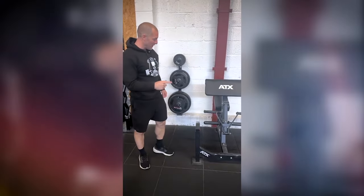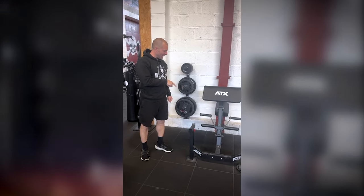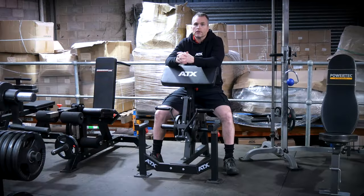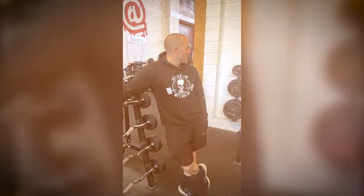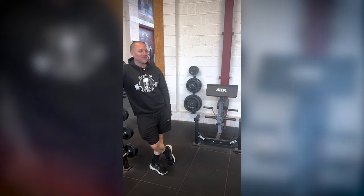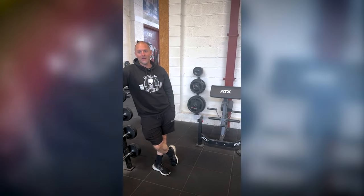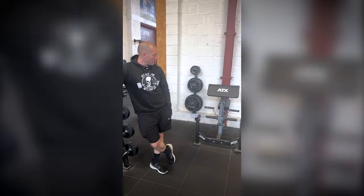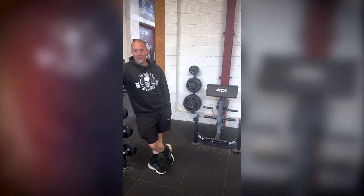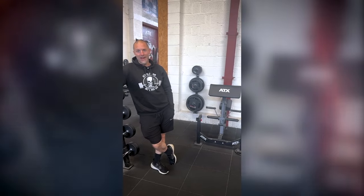We originally had the Barbarian one and then swapped it out for this ATX one — it says 2019 on there, so about five years. Is it popular among members? Yes, it's a fairly quiet time of day right now at 11am, but if you came in during a busy time I could guarantee it would be in use. So it is used a hell of a lot.